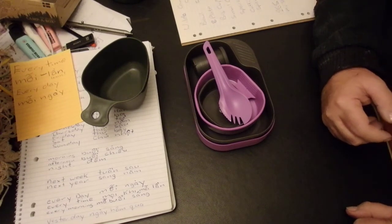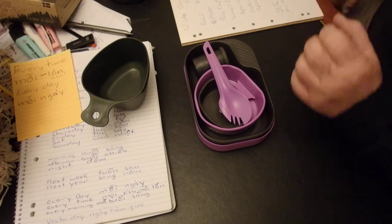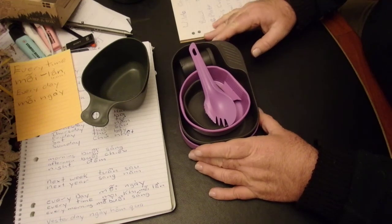Hi guys, it's Mike here from KS Bushcraft Down Under. Today I'm going to do a quick review on the Wildo Camperbox Complete. That's these little fellas here. Basically, it's a plastic version of a set of mess tins.